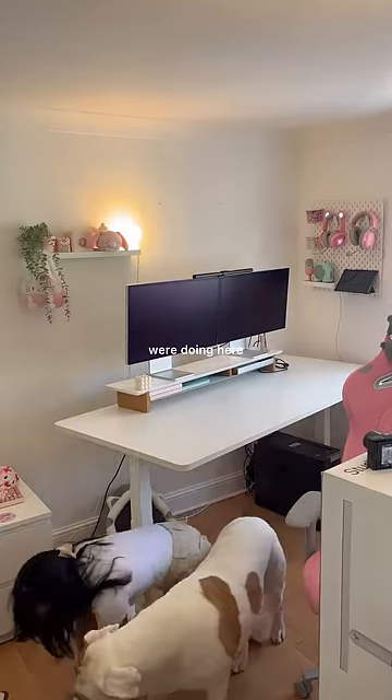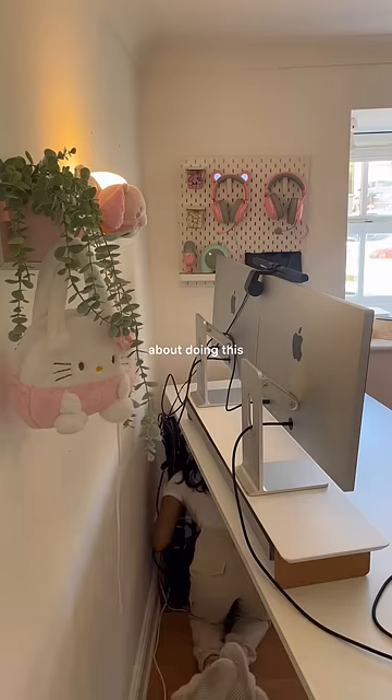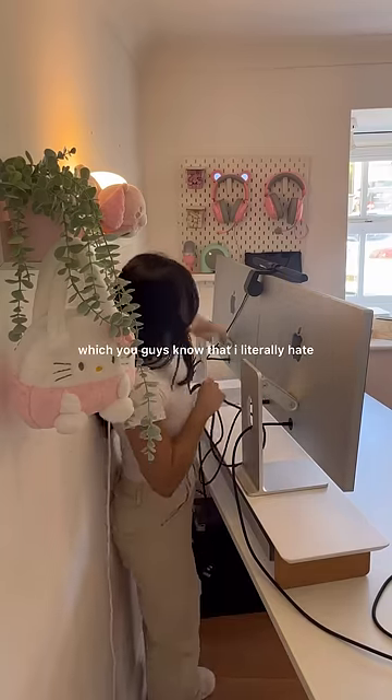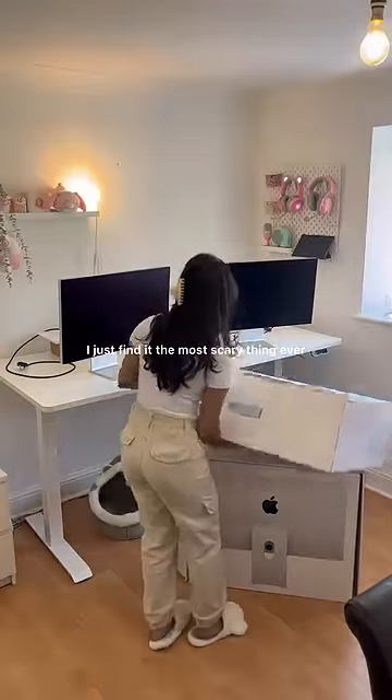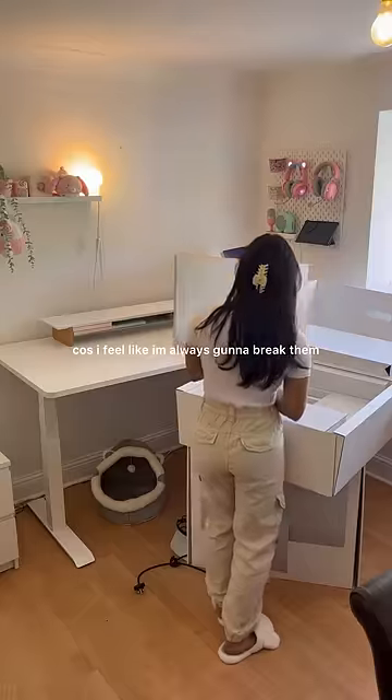Do not ask me what me and Ginny were doing here. Now the only annoying thing about doing this is that I have to redo all of my cable management, which you guys know I literally hate. I also hate just moving monitors — I just find it the most scary thing ever because I feel like I'm always going to break them.